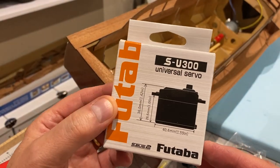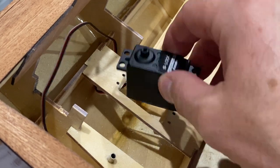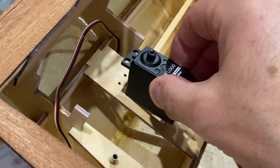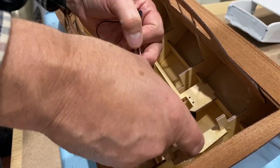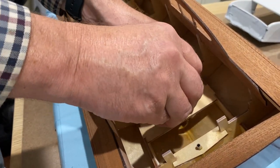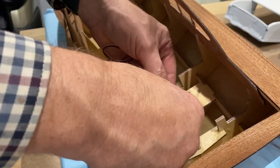And this is the rudder servo that I'm going to use. Typical — it won't fit in the hole, so I'm going to have to enlarge that. I can get this in after a bit of cutting and filing.